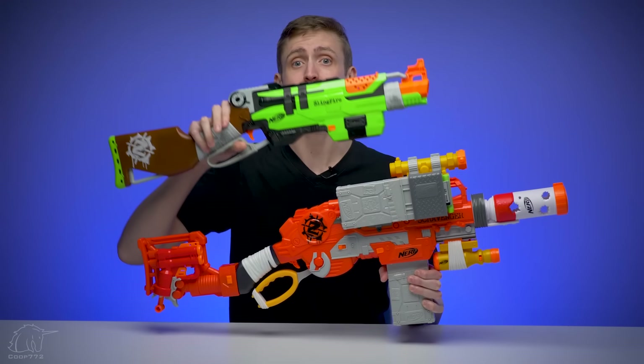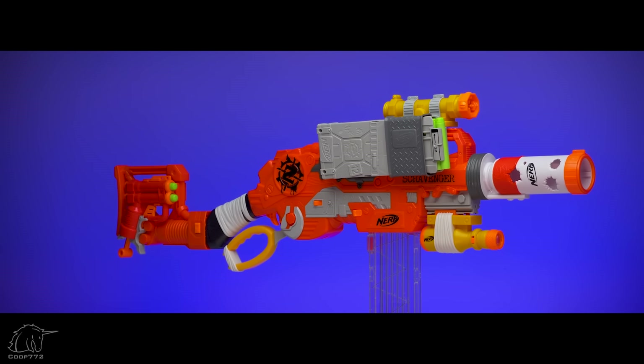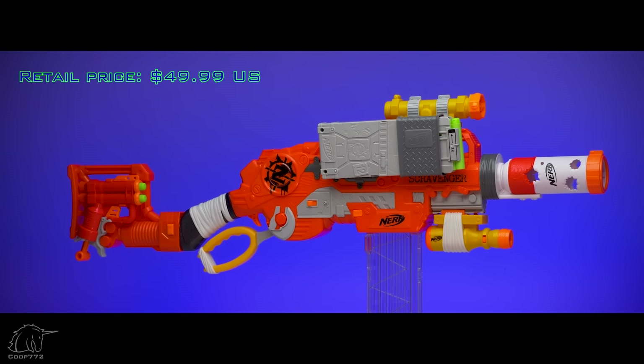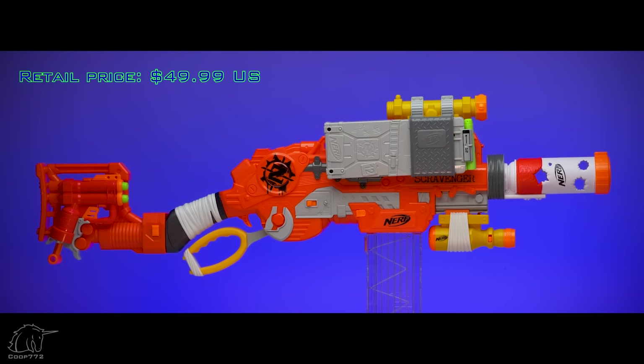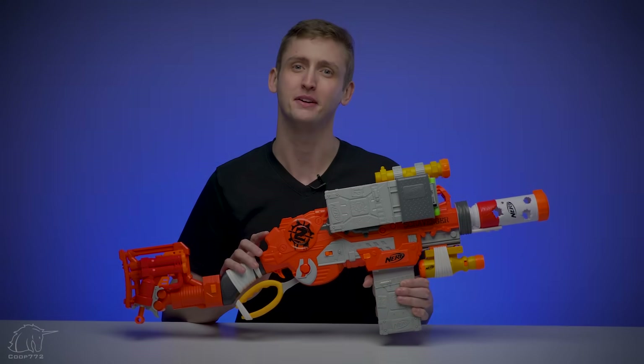It's comparable to the old Zombie Strike Slingfire. I believe the Scravenger is kind of an upgraded version of the Slingfire. The Scravenger will retail for $49.99, or about $50 US dollars, and is released in fall of 2018. Hasbro sent me this early sample to get the review out as quickly as possible, so let's get into it.